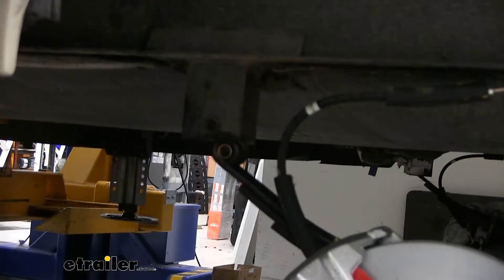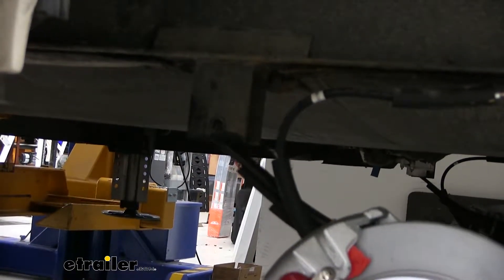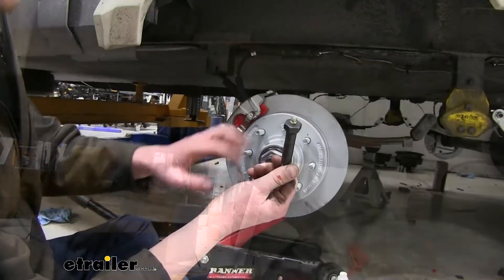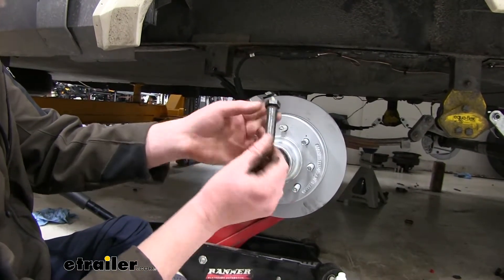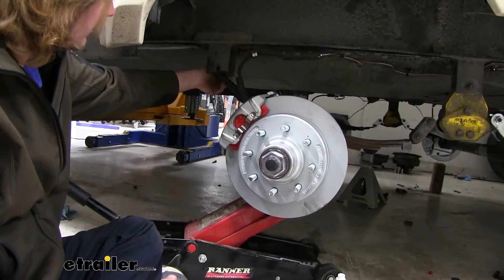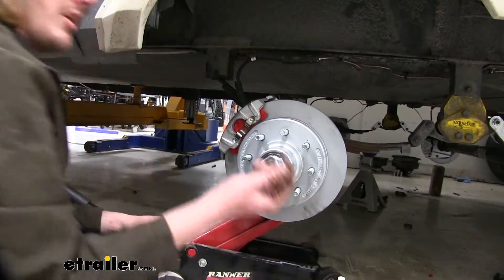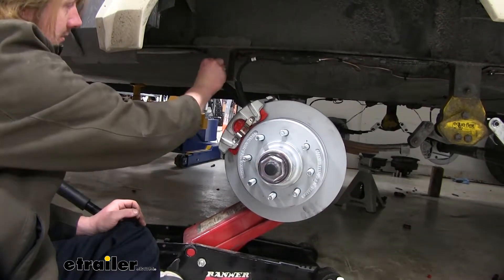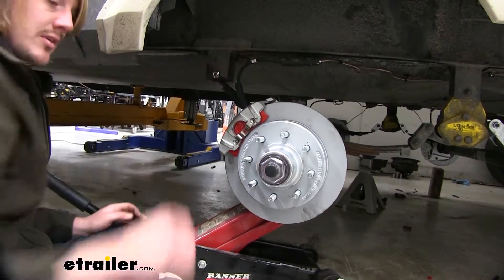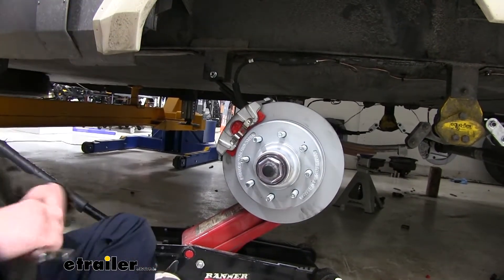Now we'll use our jack to lift it back into place. Once you've got it lined up, we'll take the new bolt that comes in the kit. The grease fitting side is going to be on the inside, and the bolt will go from the inside out. We'll follow that up with a new nut, then tighten it down using the same size socket and wrench.